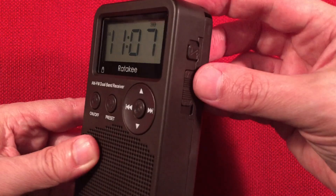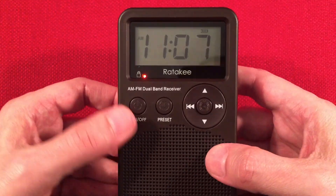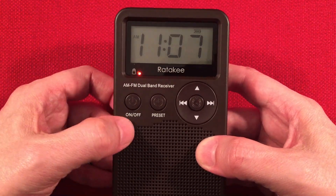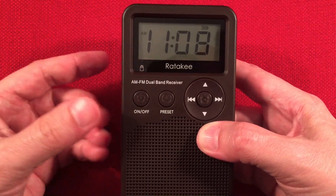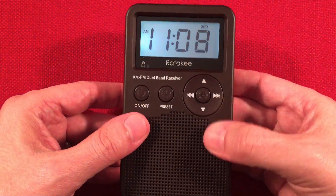On the side here is a lock switch — you can see it's lock/unlocked. Just push this up and a little red indicator will come on saying the radio is locked out. That goes away in five seconds. Hit a button and the little dummy light tells you, 'Hey dummy, it's locked.' So then you go over here, just unlock it, and that's gone.